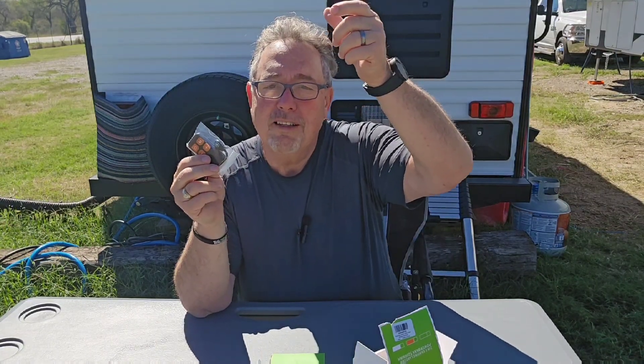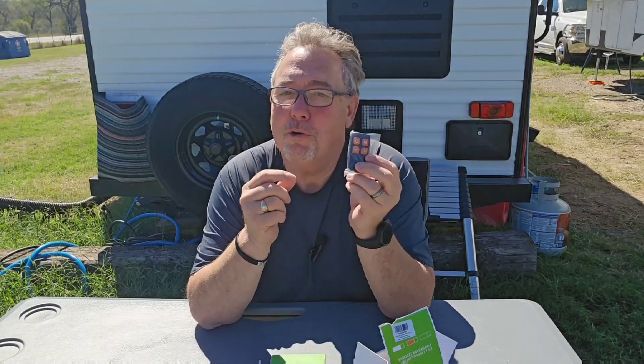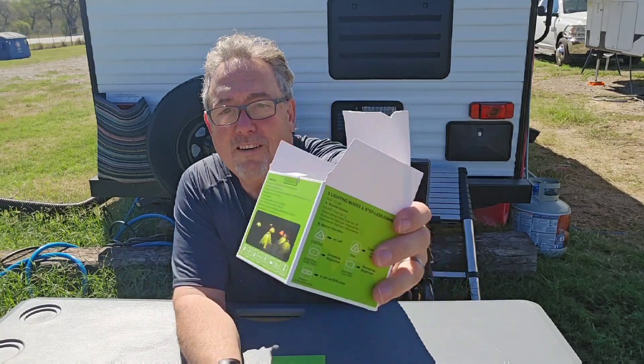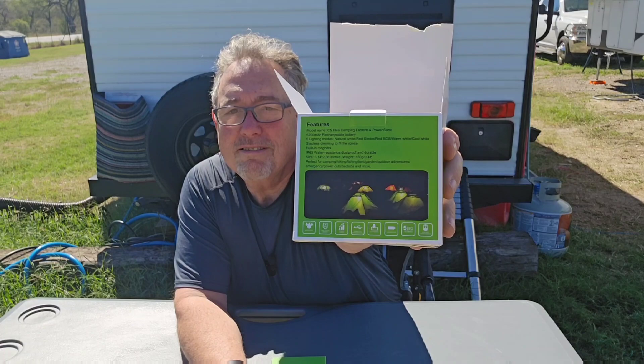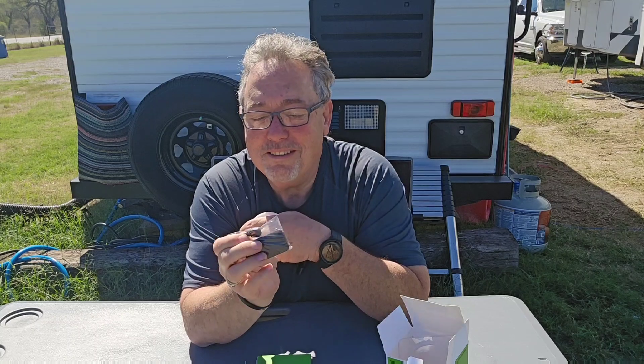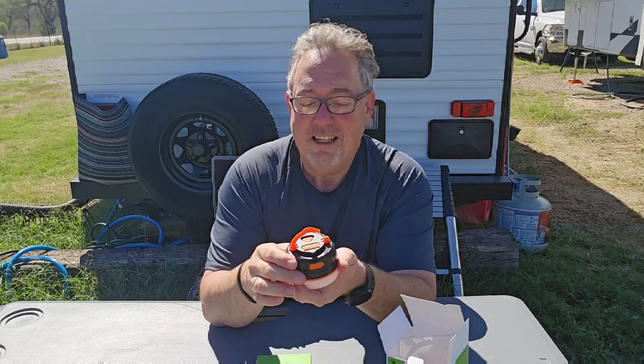It's a thousand lumens and a hundred and fifty hours of battery life. It can hang from the inside of your tent, it's really compact and nice. It has a remote control, which is really cool, and several different light settings. It's meant to hang from the middle of your tent, and with the remote control you can sit in your sleeping bag and adjust the light right from there.